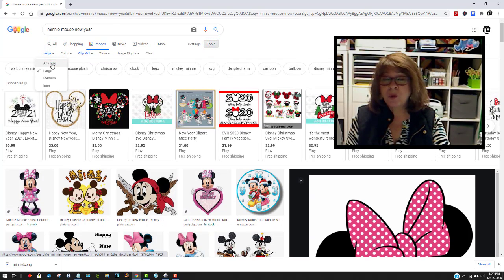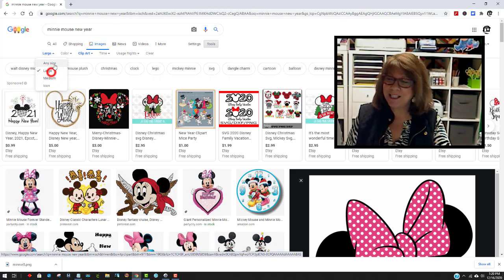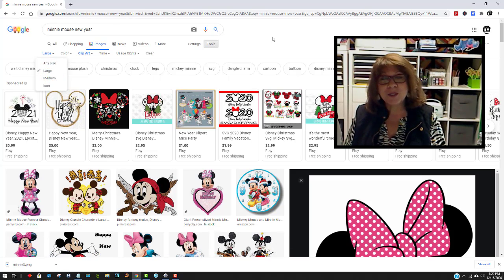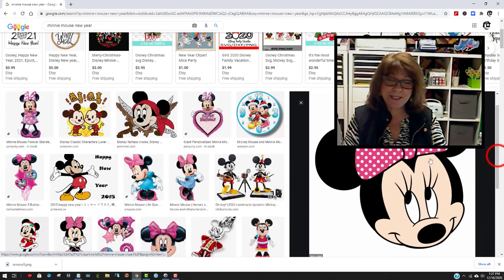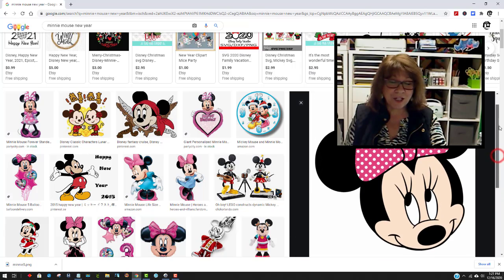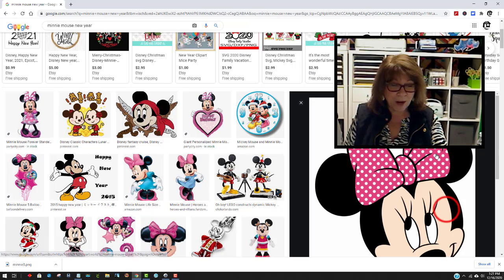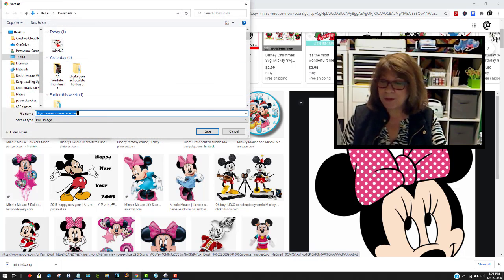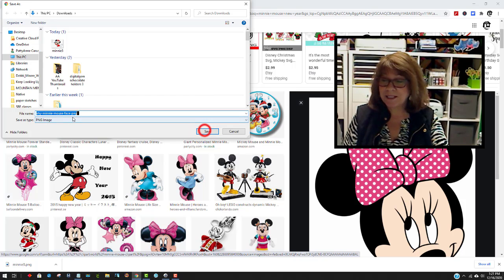Once you click Images, come over to Tools. This is really important especially if you're going to make a print-then-cut, but you might as well get in the habit. It will normally say 'Any Size' automatically — you don't want that. You want Large. The bigger the image, the more pixels there are and the clearer it's going to be, especially for print-then-cut. So choose something large.